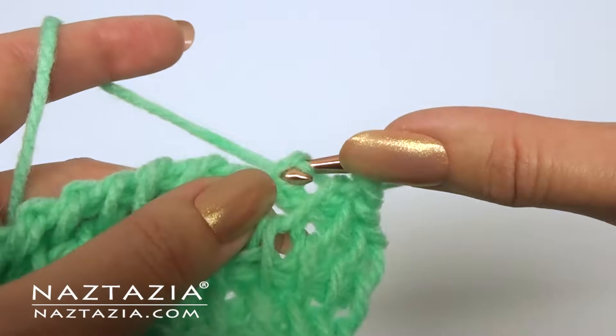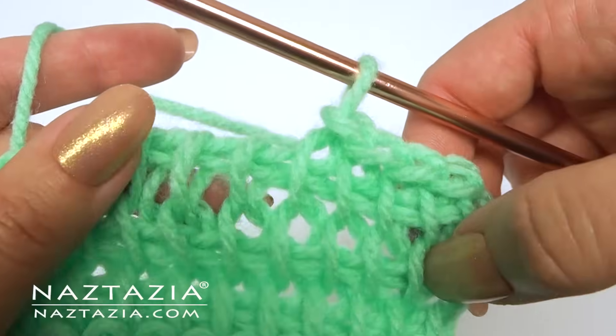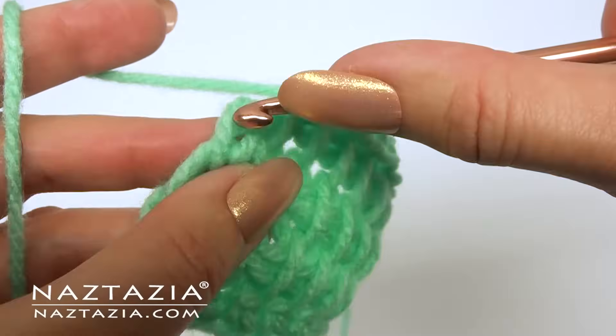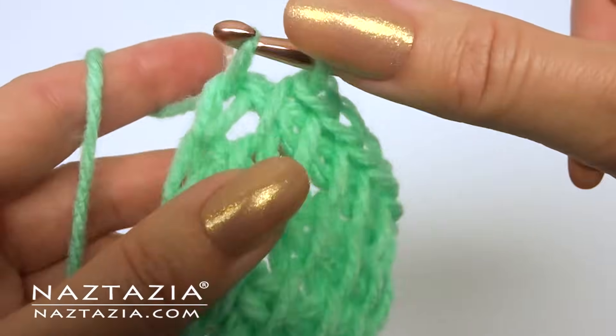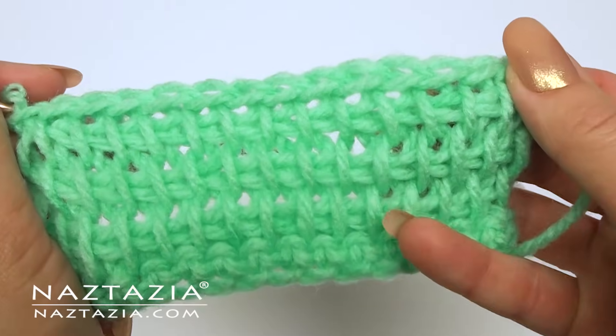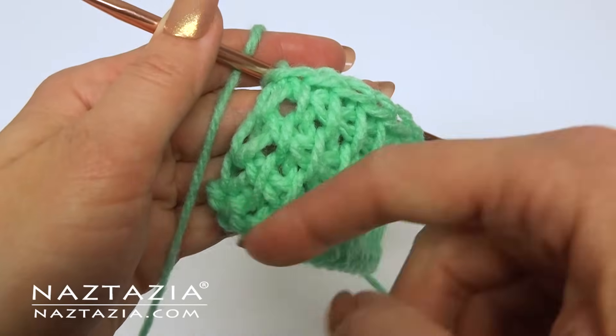It's important to note that Tunisian crochet is just a technique. When you follow a pattern that uses Tunisian crochet, the pattern's designer might have you do different things than what I'm showing you in this video. And here's what it looks like once completed — you can just cut the yarn and weave in the ends like in traditional crochet.